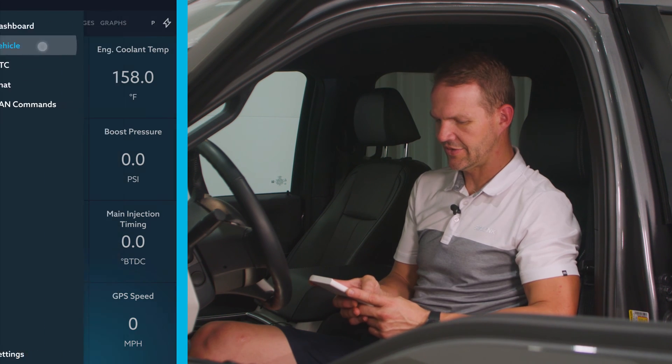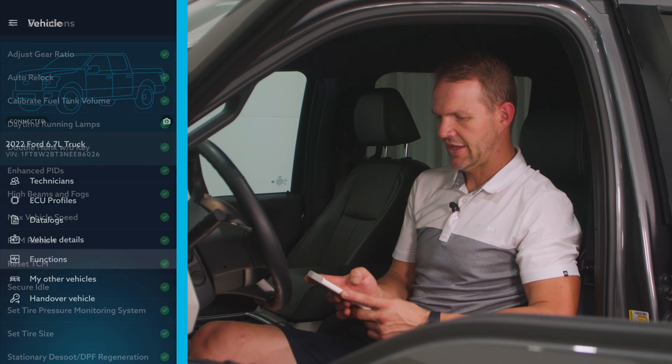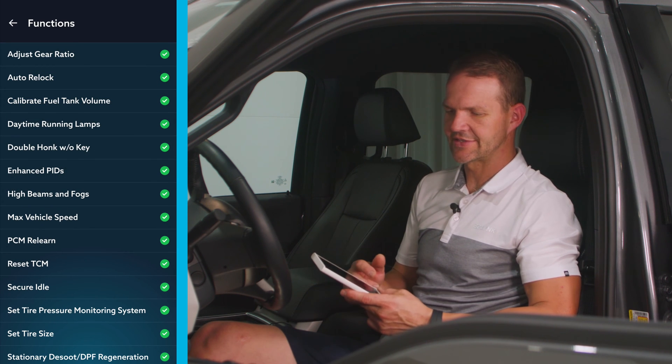I'm going to launch the Auto Agent app. We're going to go into the vehicle, go down to functions, and this is where we have our list of vehicle functions.